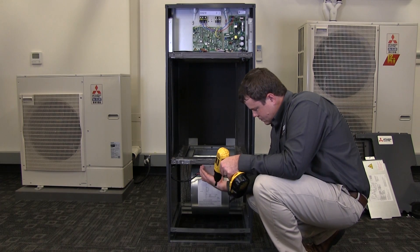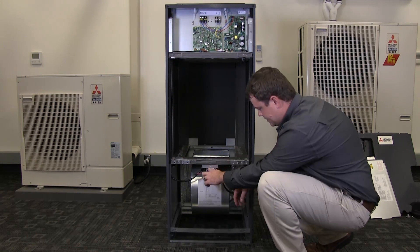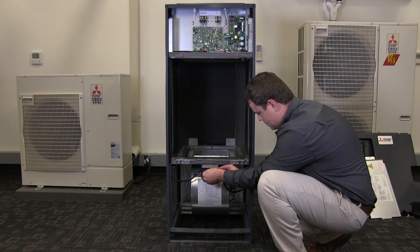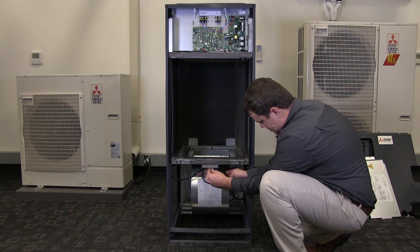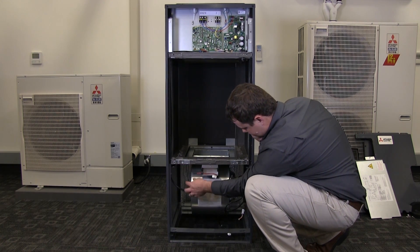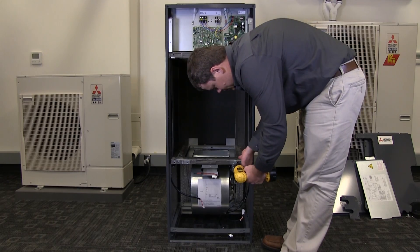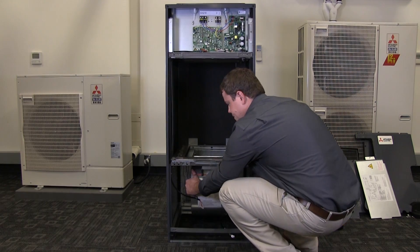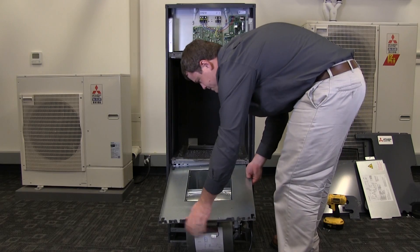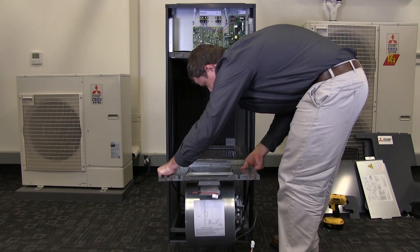Remove the screw which secures the panel over the enclosure and the blower section of the air handler. Disconnect the two white plastic connectors and route the wire harnesses out of the enclosure. Remove the two screws securing the blower to the cabinet. The blower assembly will drop down, allowing it to slide out. Use extreme caution not to damage any of the wire harnesses.